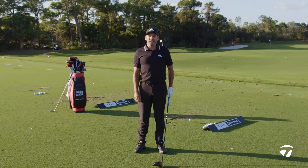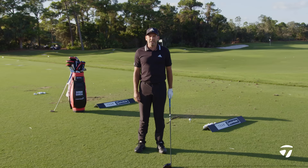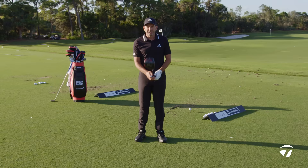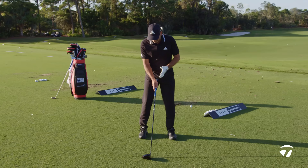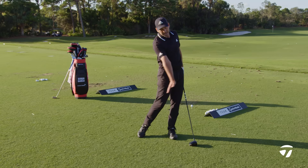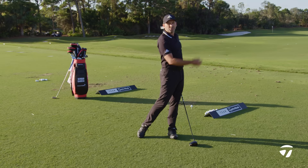Hi everyone, I'm Sergio Garcia and I'm going to show you how I hit a draw — a little right to left — or a fade — a little left to right — with my driver. A couple of things I'm going to try to do when hitting a draw: I'm going to aim a little bit more right, make sure my body is square a little to the right, and this is going to help me swing from inside out, release the club, and make it go a little right to left.